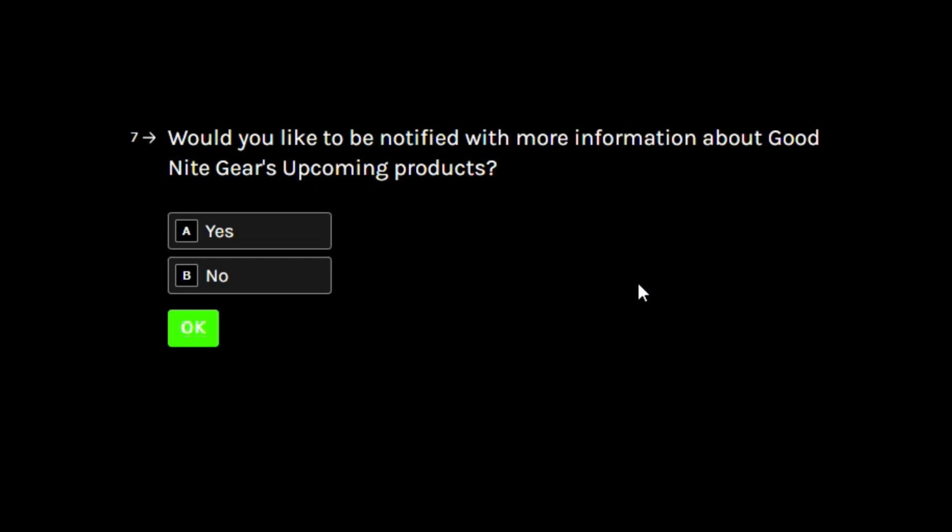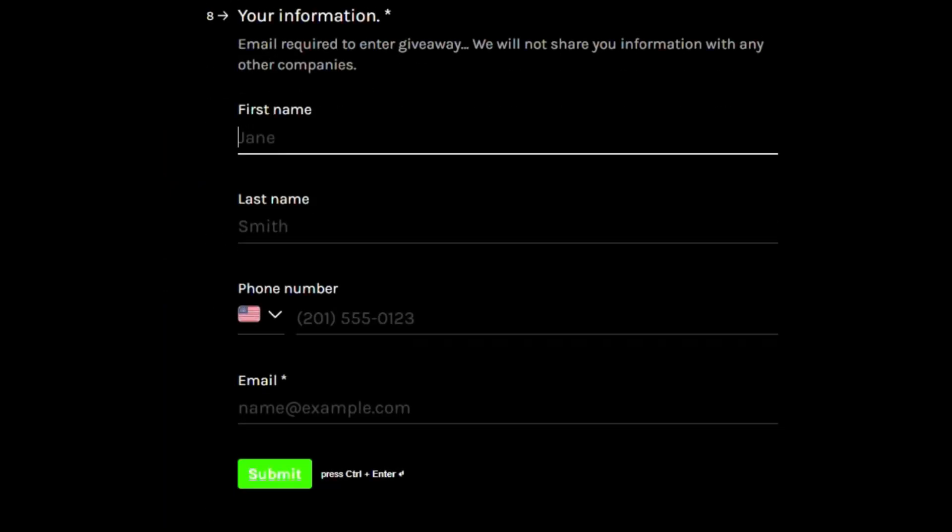Let us know if you want to receive updates about these products, and last but not least you can leave your name and email to be entered into the giveaway. The winner will be drawn and announced March 14th, 2025, so make sure to complete this before that date to enter.